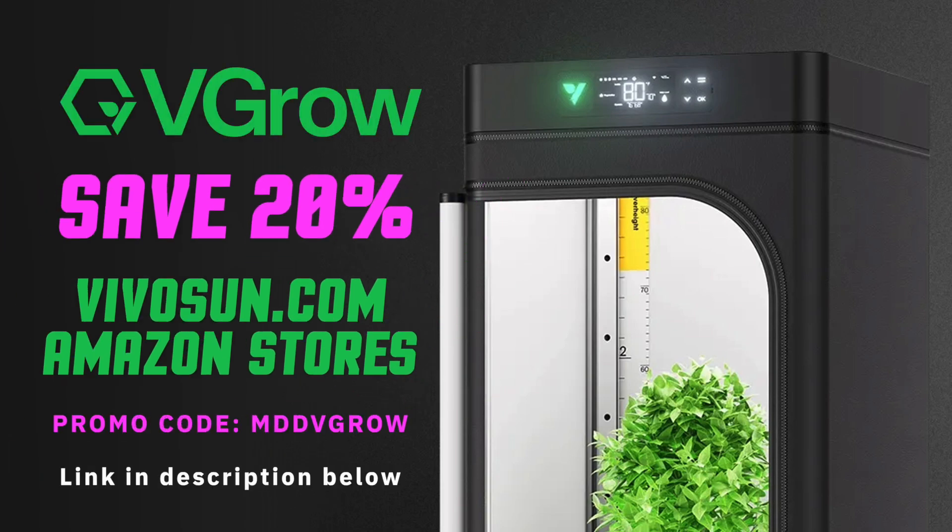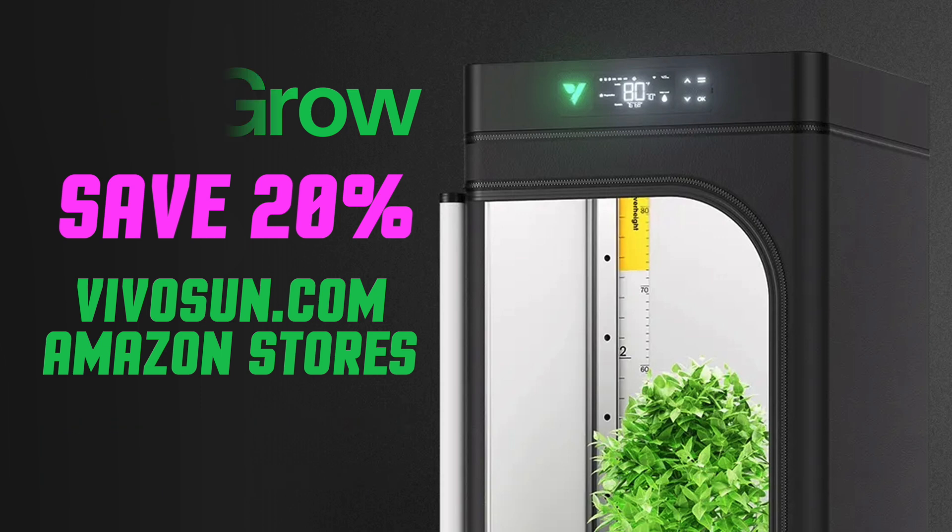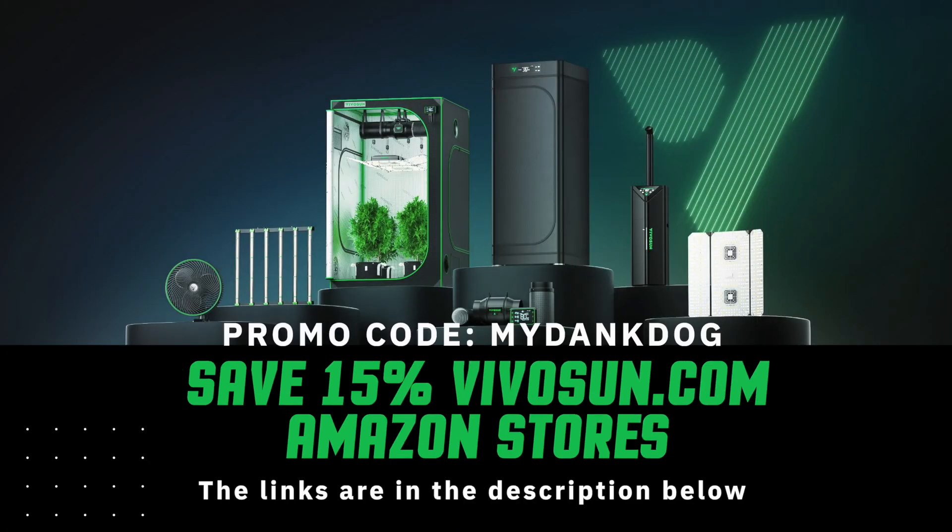Big shout out to VivoSun for sponsoring the channel. You guys can save 20% off a V-go at VivoSun.com and Amazon stores by using my promo code MDDVGRO — links are in the description below. Also, you can save 15% off with no minimum purchase at VivoSun.com and Amazon stores with my promo code MYDANKDOG. Check out the links in the description below.